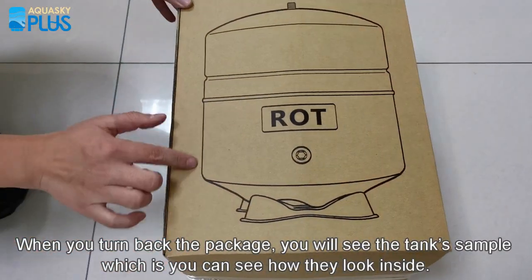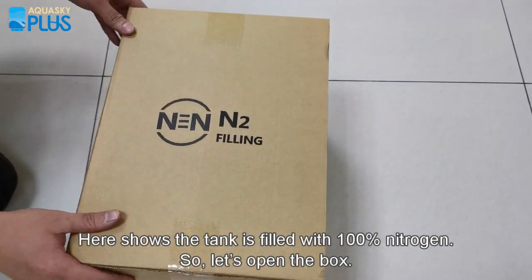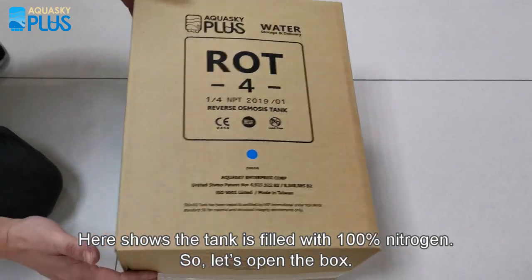When you turn to the back of the package, you will see a tank sample showing how it looks inside. The tank is filled with 100% nitrogen. Now let's open the box.